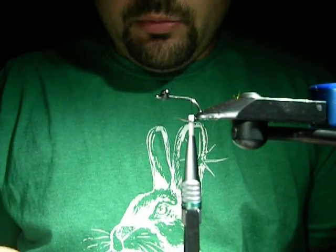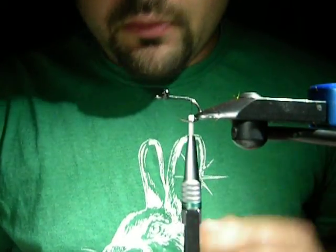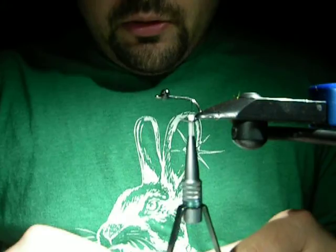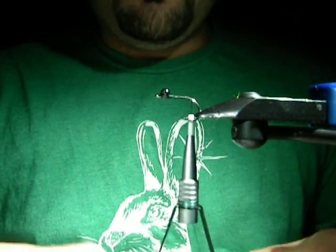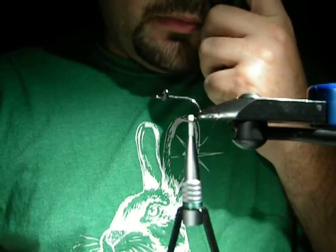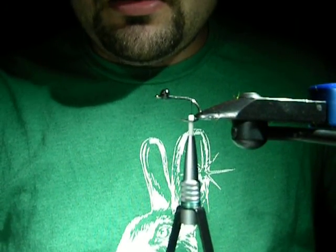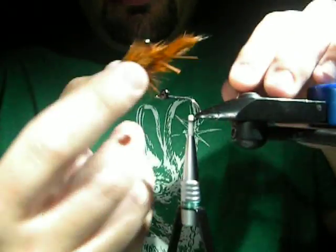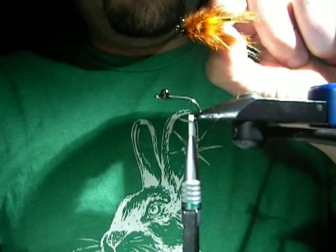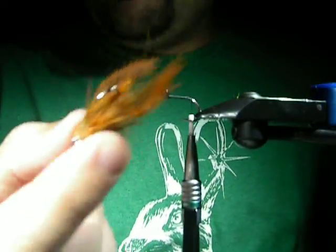What's up guys? It's been about a week or two since I made a video so I figured I'd do another one. I've been tying a lot of these guys lately. It's really good for shallower rivers and just shallow water fishing in general. It's small enough for carp but big enough for bass and it works really well. It's a little crawfish slider. Let's get started.